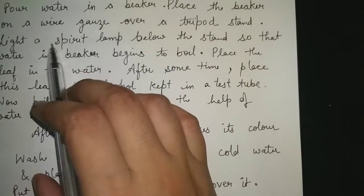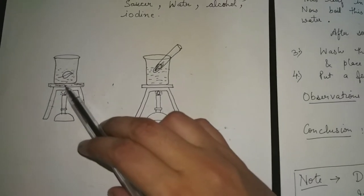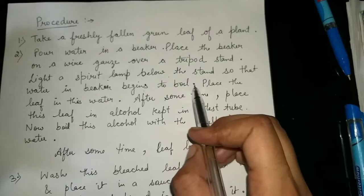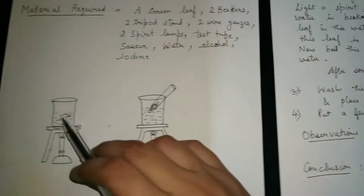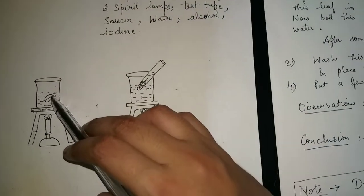Now light a spirit lamp below the stand so that the water in the beaker begins to boil. This is the spirit lamp — light it up. Once the water is boiling, place the leaf into the boiling water.